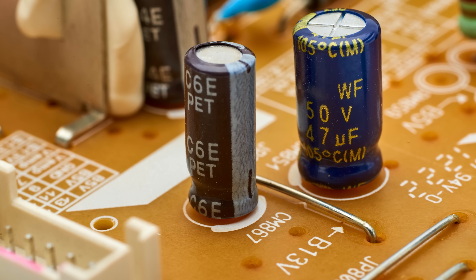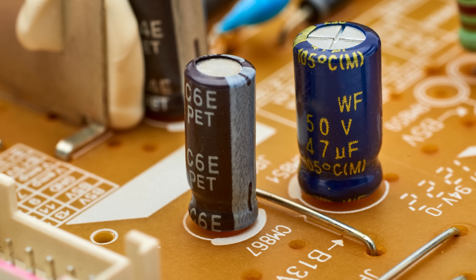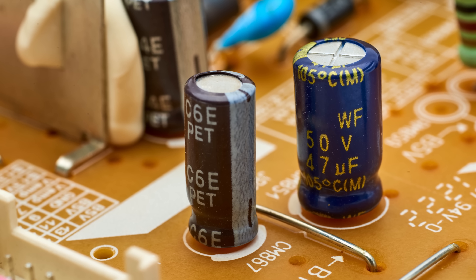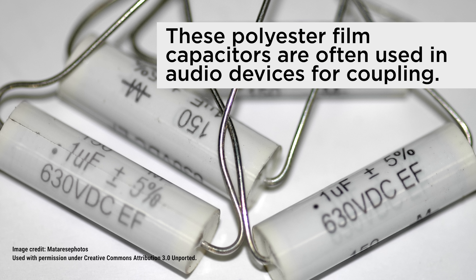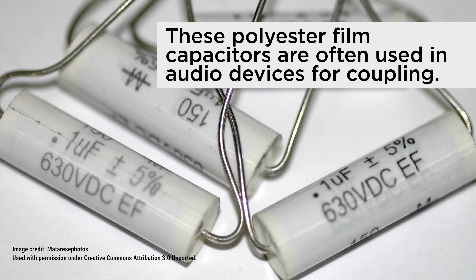Let's start with the function of a capacitor. Capacitors can be found on all modern electronics, and they usually look like little cylinders or water towers sticking out of a circuit board. Their function is to store electrical energy. In audio devices, not only do they provide short-term storage of power for small spikes in power draw, but they also couple the constant voltage DC signals on your sound card with the rapidly fluctuating voltages that end up ultimately driving your headphones and speakers.